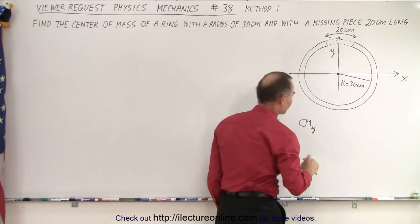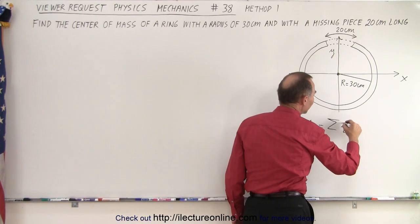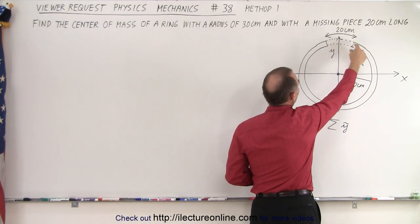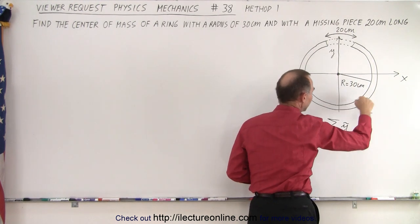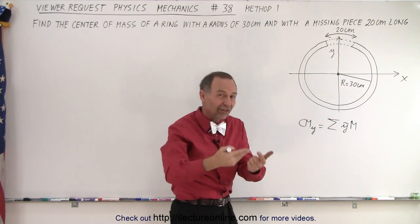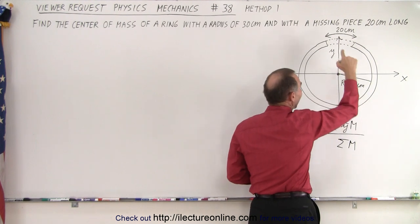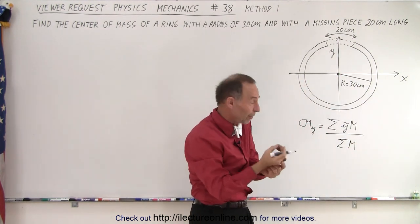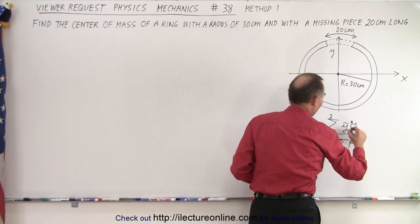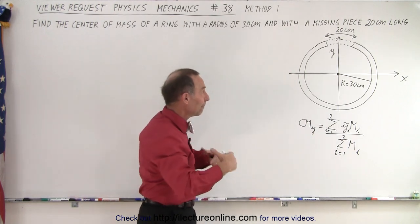The center of mass in the x direction is right at the origin, but in the y direction it's going to be somewhat below the origin because this piece is missing. The center of mass in the y direction equals the sum of y-tilde times mass for each part. We think of it as a full ring and then subtract this missing section — so we have the center of mass of the full ring times the mass of the full ring, minus the missing piece contribution, divided by the total mass minus the mass of the missing part.